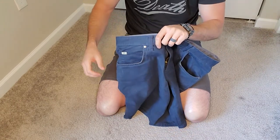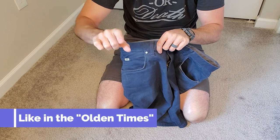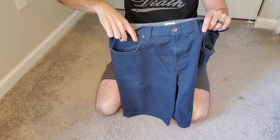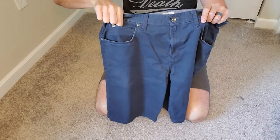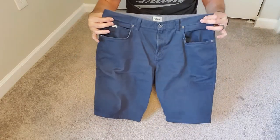For those of you old enough to remember, they used to have watches that were round with a big face and usually had a chain. Levi Strauss originally designed jeans with a watch pocket so you could put your watch right in this pocket. That's what it's for originally. People use it for all sorts of stuff now, but there's a little history lesson for you.